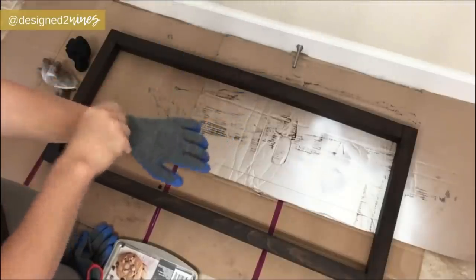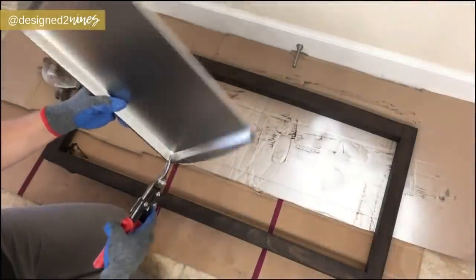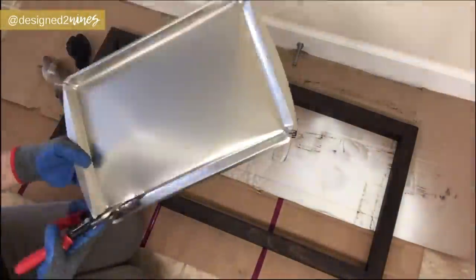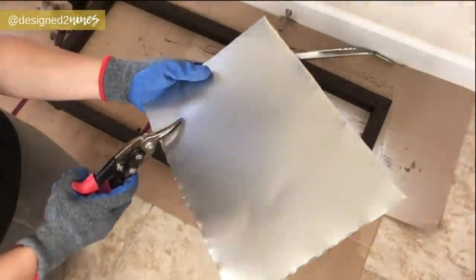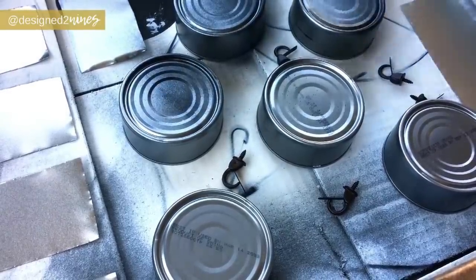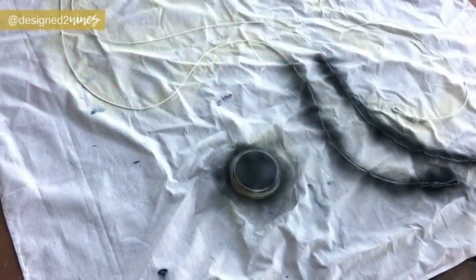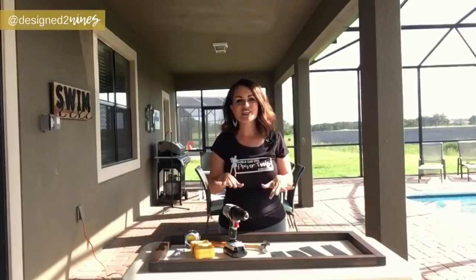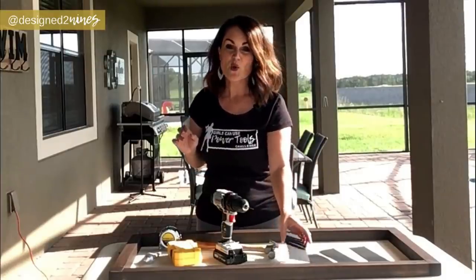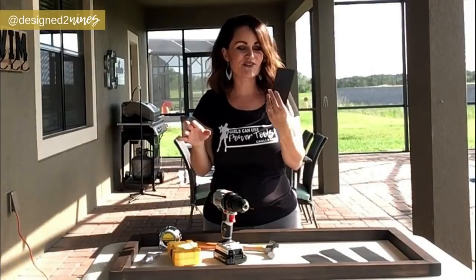The next step is creating the iron strapping that goes on the wood frame. Wear protective gloves for this step because you'll be exposed to sharp edges. Take your tin snips and cut off the lip of the cookie sheet, leaving just the bottom part, then cut that into two-and-a-half inch strips. Spray paint all the tuna cans and metal pieces with flat iron-looking black spray paint — leftover from last week's project — and let everything dry for several hours.